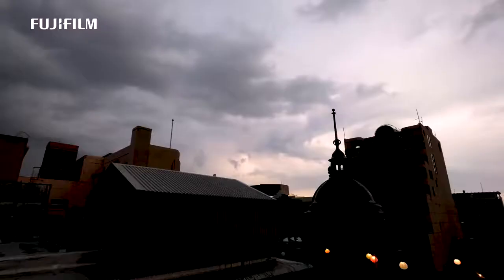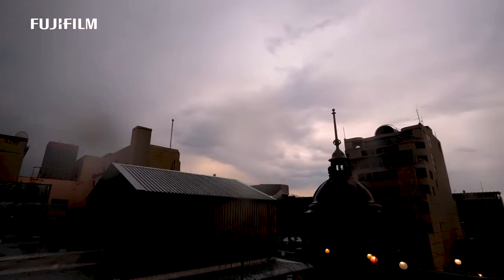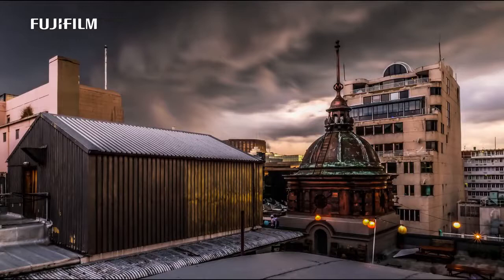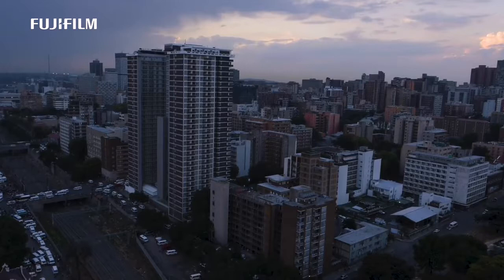My passion is definitely Johannesburg — I love to shoot here. When you come into Johannesburg, you see such a beautiful place with many years of architecture and history behind it, and an incredible vibe. We're standing on a rooftop here tonight going into the sunset, with thunderstorms and rain happening all around us — it's amazing what we're experiencing here tonight.